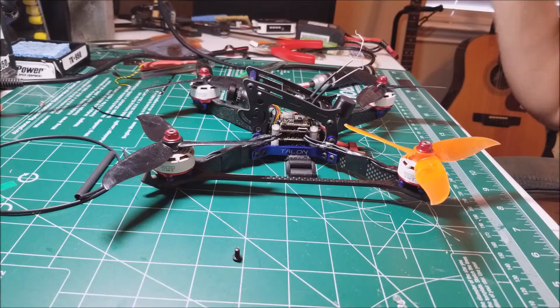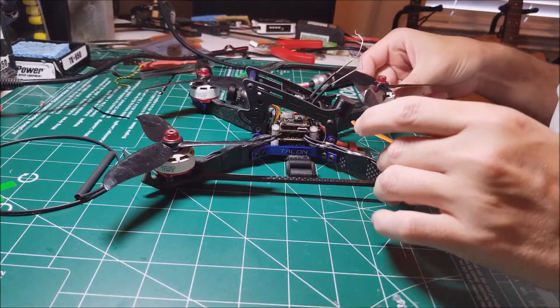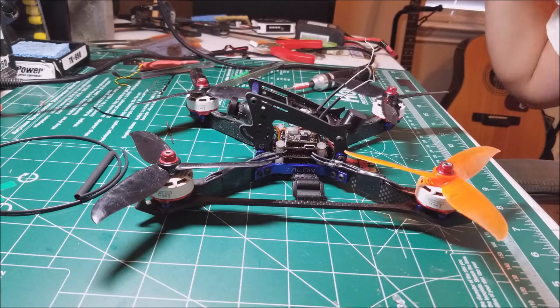Hey everyone, wanted to give a quick update on the EMAX Magnum stack. I've been flying it for probably about 15 packs or so, and so far no complaints.